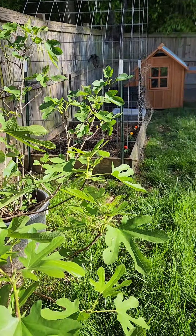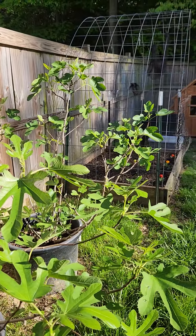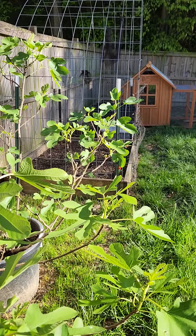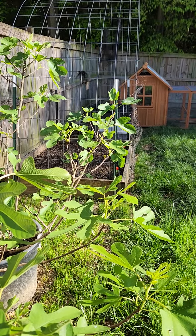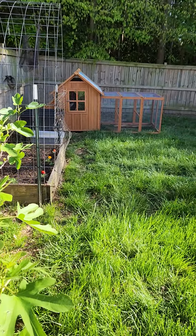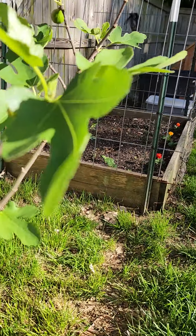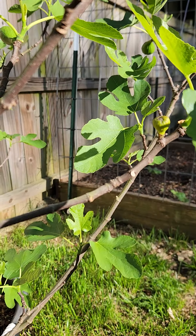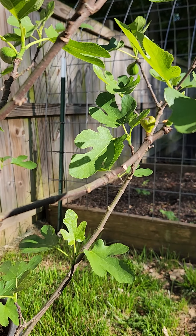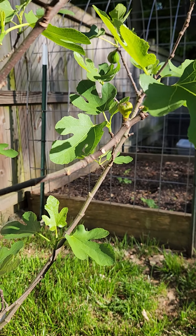I just wanted to come on and give you a quick video. I noticed my fig tree has some figs — she has four babies on here so far. I missed this one down here too. Guys, just wanted to do a quick video. As I always say, be blessed, stay safe, and much love to you until the next time.